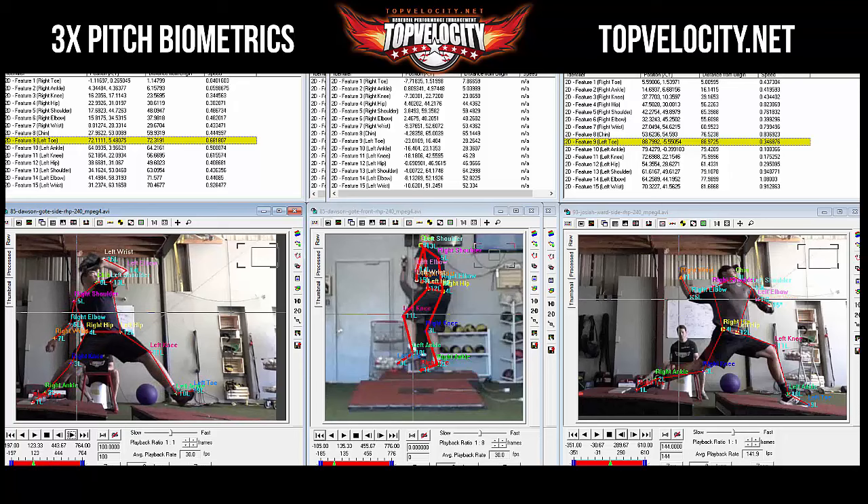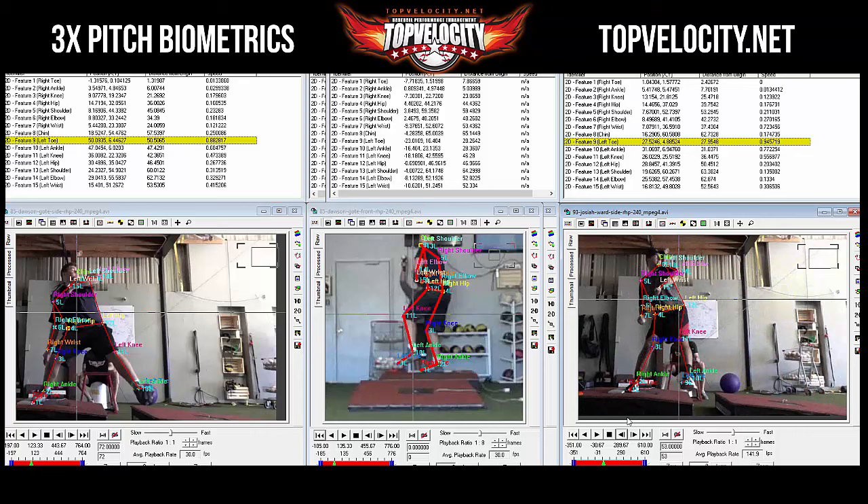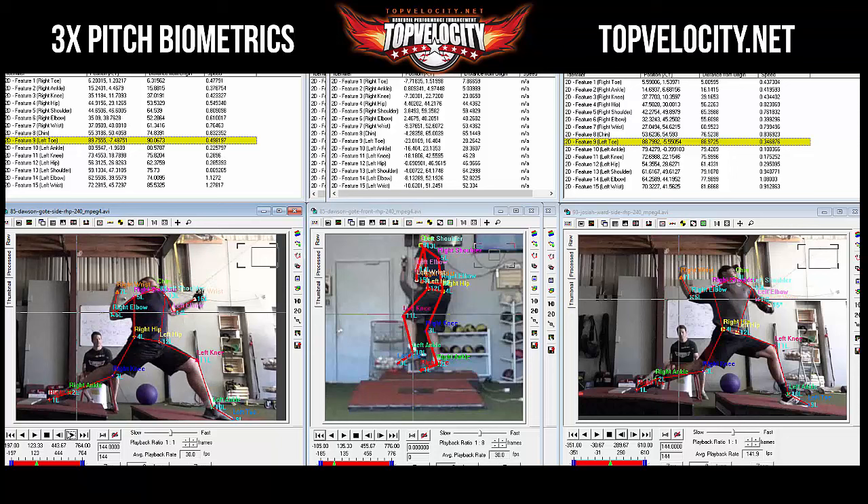Josiah's toe peaks at 8.8, Dawson's at about 9 — pretty much the same speeds there. Wondering if Dawson is getting out a little bit earlier. Going back to front foot strike.